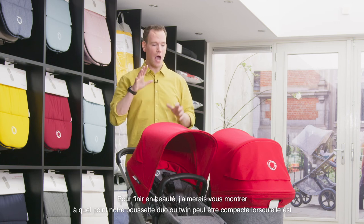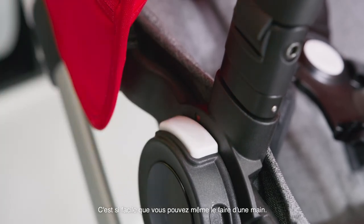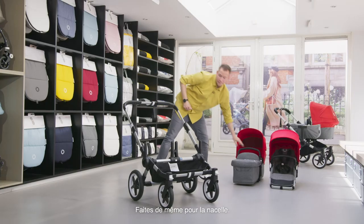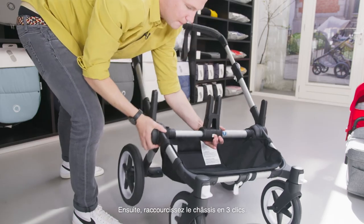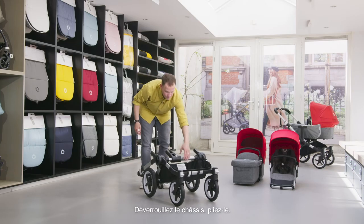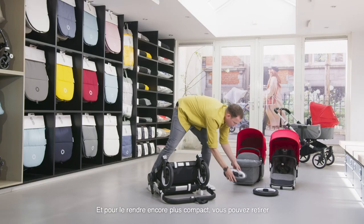Last but not least, I want to show you how compact your duo or twin stroller can be while completely folded. First, take off the seat and bassinet with the memory locks — it's so easy you can even do it with one hand. Then make the chassis smaller again with the three clicks. Shorten the handlebar, unlock the chassis, and fold it. To make it even more compact, you can take off the rear wheels and the front wheels.